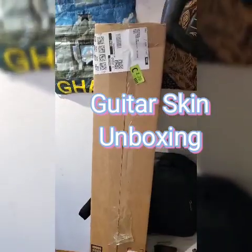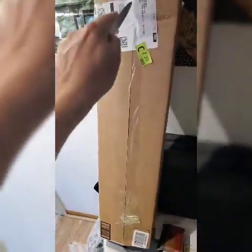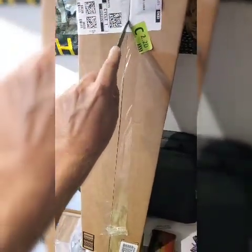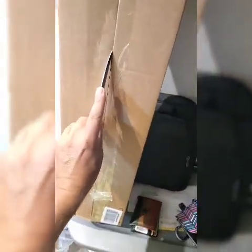Here we are. We're going to do the unboxing of my guitar skin. A cheese knife — I'm not going to dig too deep in there. I don't want to hurt it.